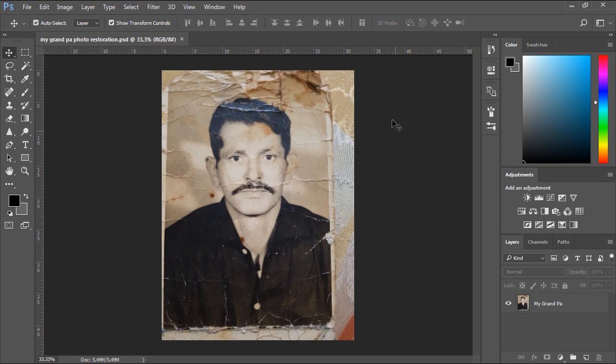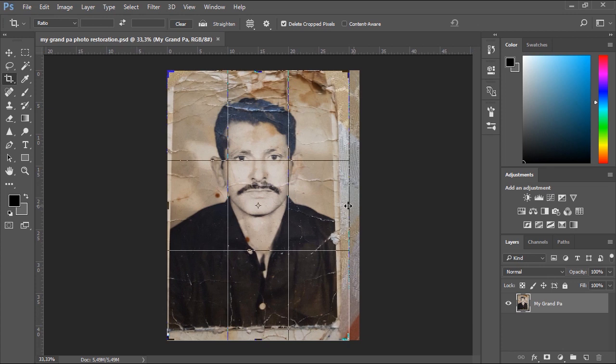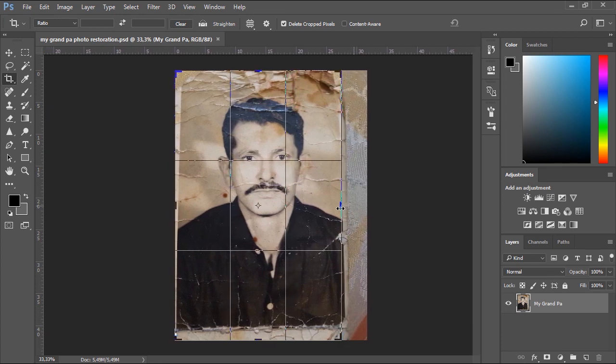Hello and welcome in this new video tutorial brought to you by HDesignTutorials.com. In this tutorial we will take a look on how to clean up and bring back to life your old family photos in Adobe Photoshop. First let's select the crop tool to correct the framing and remove the unwanted edges from the photo.